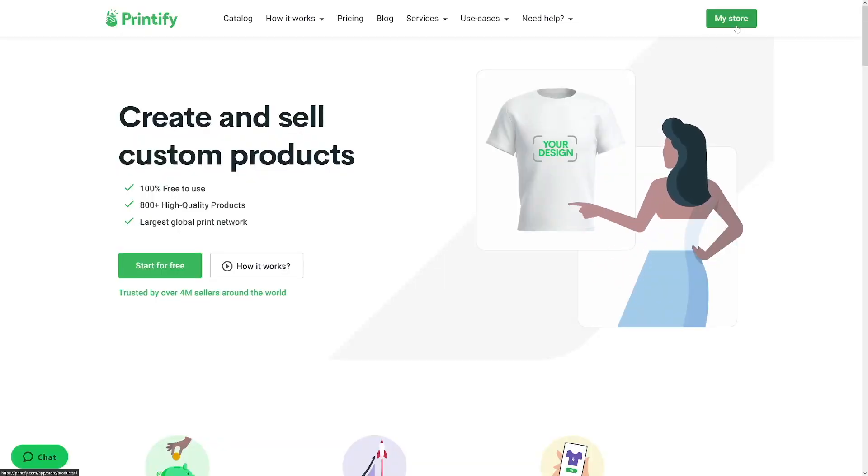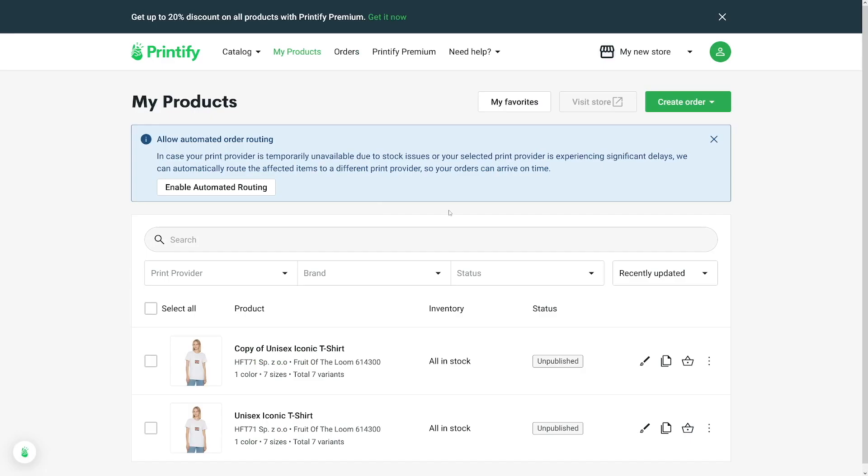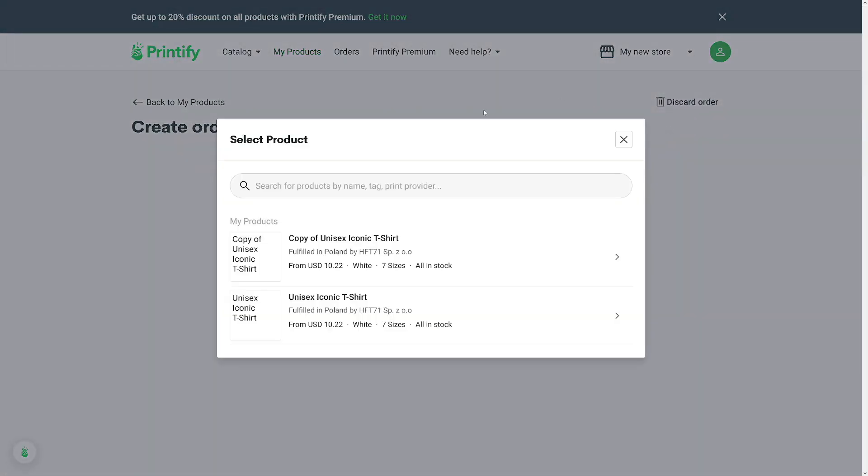You can head over to your store once you make yourself an account. Log in, and in there, first you've got to go and create an order. So you just have to make the product. Create the order here and go with manual for the start.